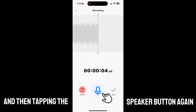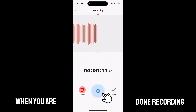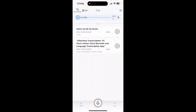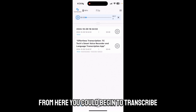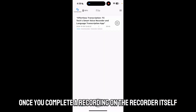Tapping the speaker button again will resume recording. When you are done recording, you can either hit pause and save, or directly hit the save button on the bottom right. This will save the new file at the very top. From here you can begin to transcribe.